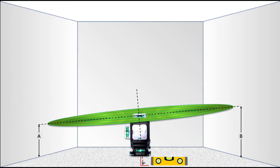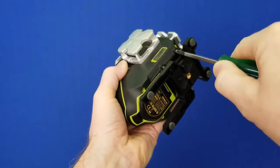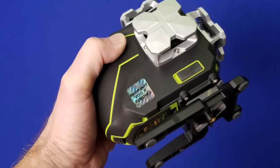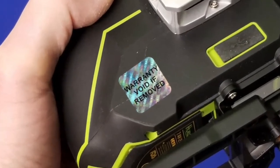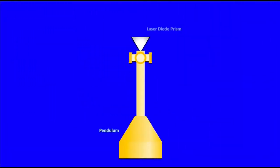If your laser level is out of calibration, you should always first check with the manufacturer's instructions on how to recalibrate it. Also, before opening up your laser level, make sure you will not be voiding the manufacturer's warranty, as many manufacturers may require you to send it back to them or a certified shop to do the adjustments.